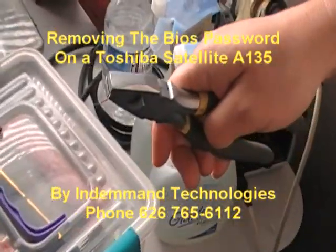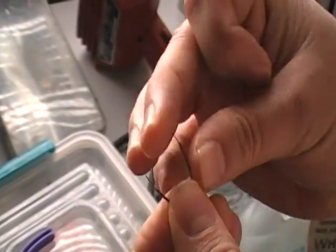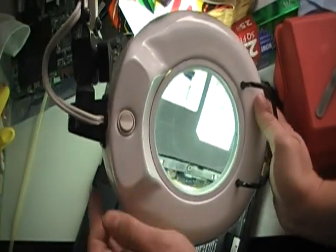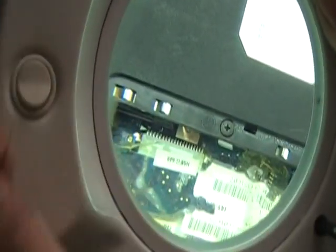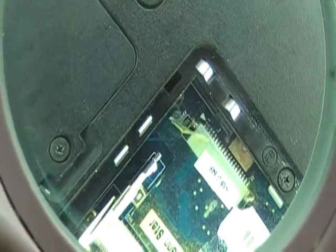Strip the same on the other side. Your cable should look like this — this is the jumper we are going to be using. Now we are going to go to the magnifying glass, turn it on, and with the magnifying glass you are going to see the jumpers there.